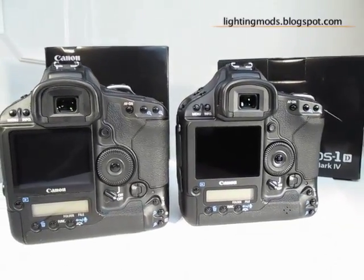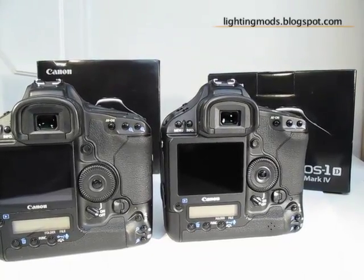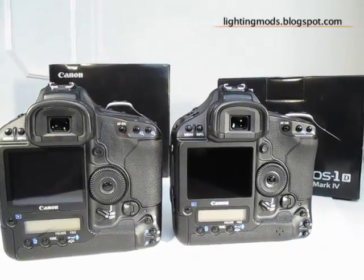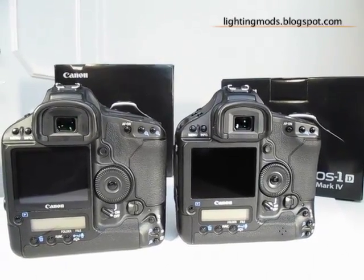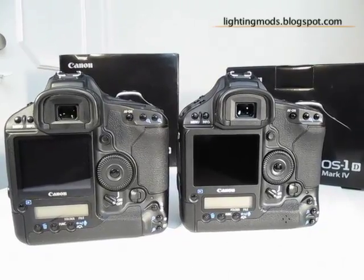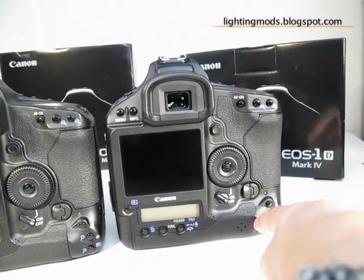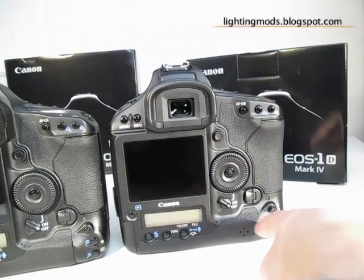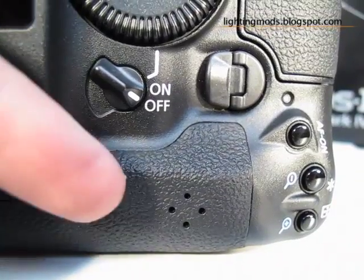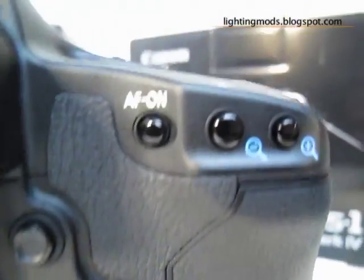On the back of the camera we have the new LCD — a 3-inch Clear View LCD monitor with 920,000 dots VGA resolution, reflection-resistant multi-coating, and high transparency materials for a bright and clear view. The only other noticeable difference is that the Mark IV has a speaker on the back — four holes — so you can listen to the movies you record.